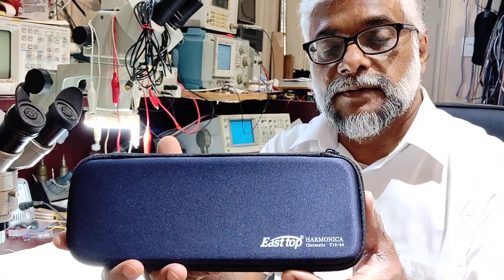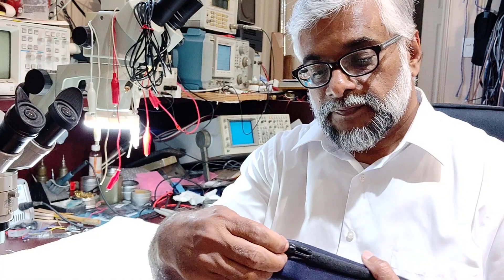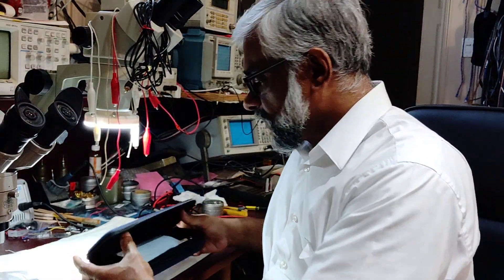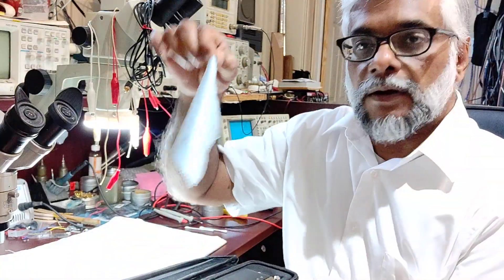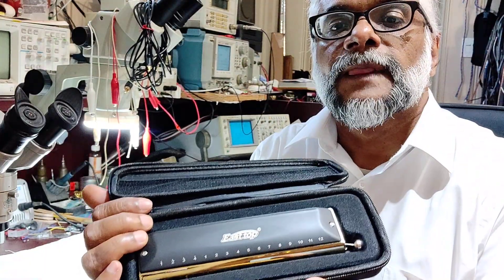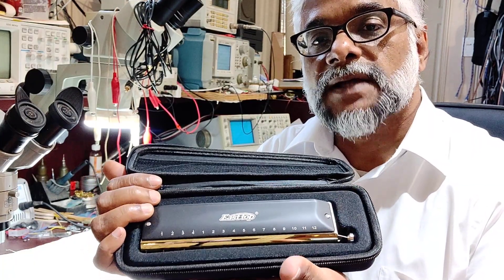T16-64 — I think that's a universal number for all 16-hole chromatics. It's a blue color zipper case with a very smooth zip. This is how it was packed in the first place — inside a generic shining cloth with no name. And here we have the East Top T16-64 16-hole chromatic with the brass comb.